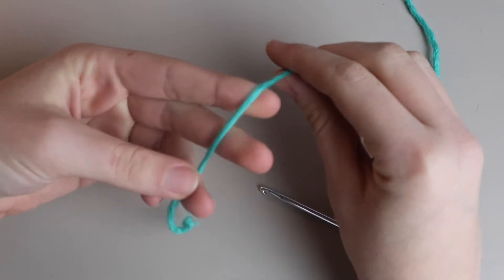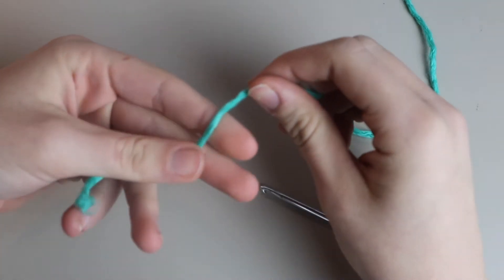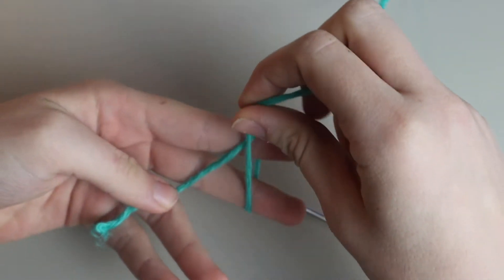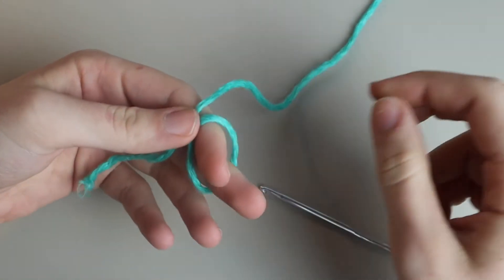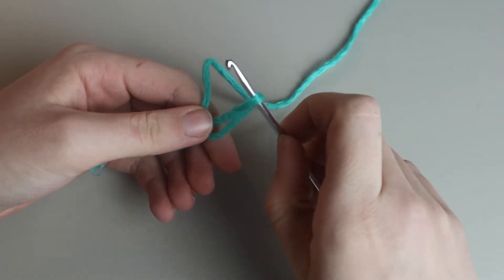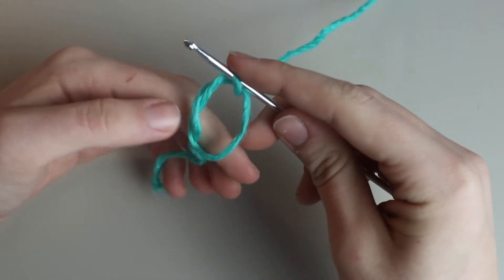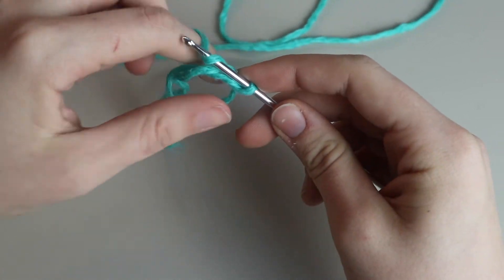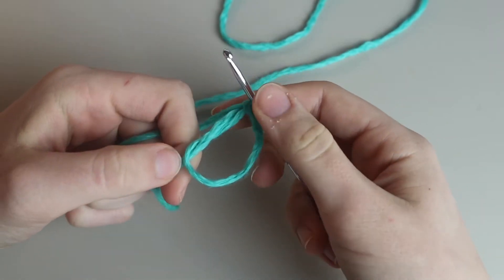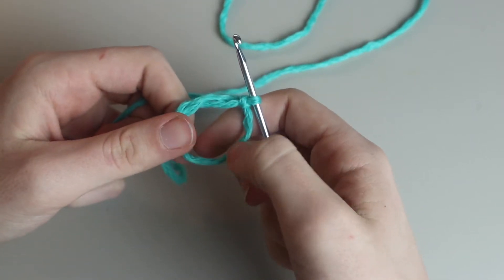Because we are starting a granny square, we are going to start with a magic circle. I take my end yarn and place it on my hand, wrap it around my fingers to make a little loop, then take my hook, insert it, and pull through my working yarn. I chain one — this doesn't count as anything, I just use it to keep everything in place.